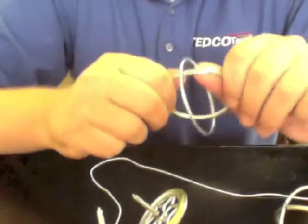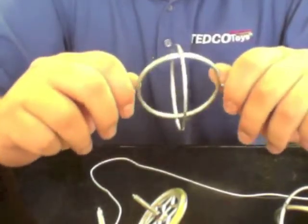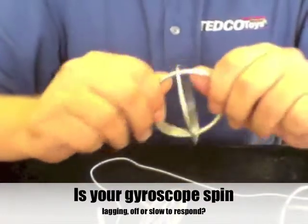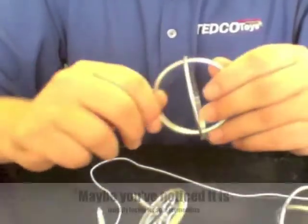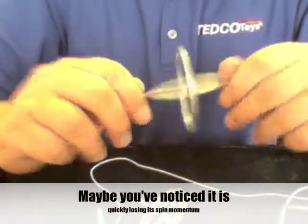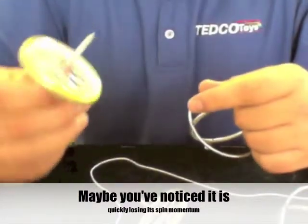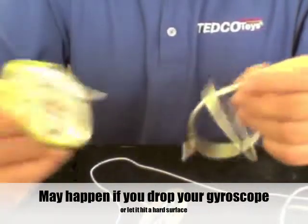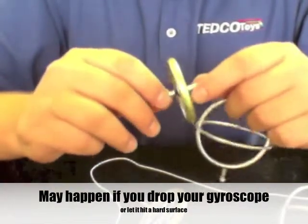Hey everybody, we're here at Tedco and I wanted to show you real quick about the gyroscope frame. A lot of people will contact us and tell us that their gyroscope sometimes may be lagging a little bit in its spinning or its momentum, so I wanted to show you a quick trick on how to fix that if you drop it or you have some sort of issue with it.